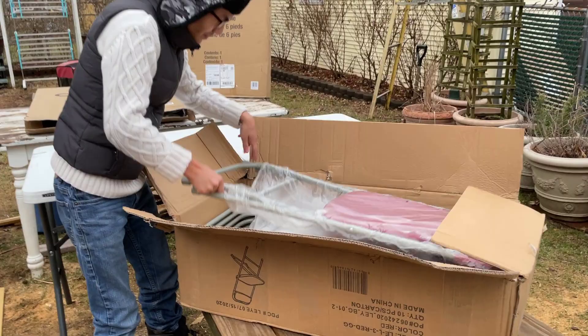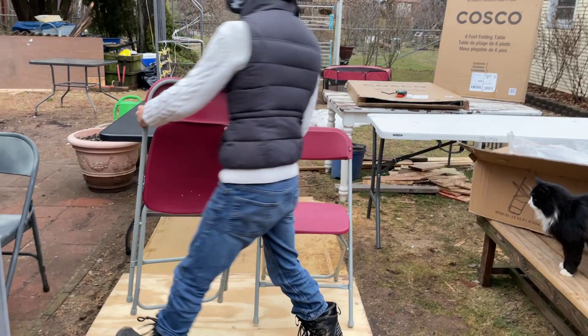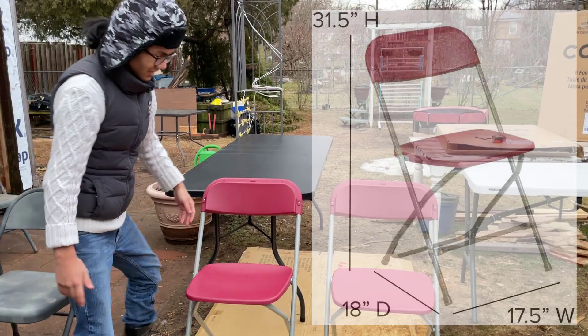First let me take out a new one and show you how to open it up. These are very lightweight chairs. The dimensions of the chair are about 38 inches when it's folded up, and about 32 inches tall when unfolded. The base is about 18 inches by 18 inches.